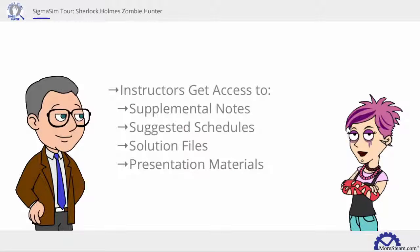Whether it's your first zombie experience or your tenth, instructors fear not. Sherlock Holmes Zombie Hunter comes with supplemental notes, solution files, and schedules with suggested pacing for the simulation activities.